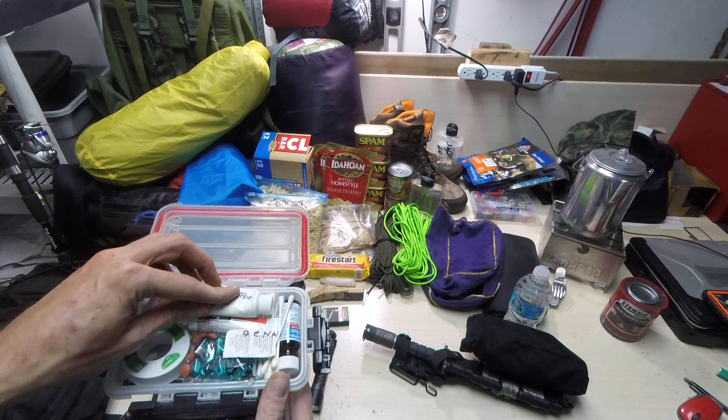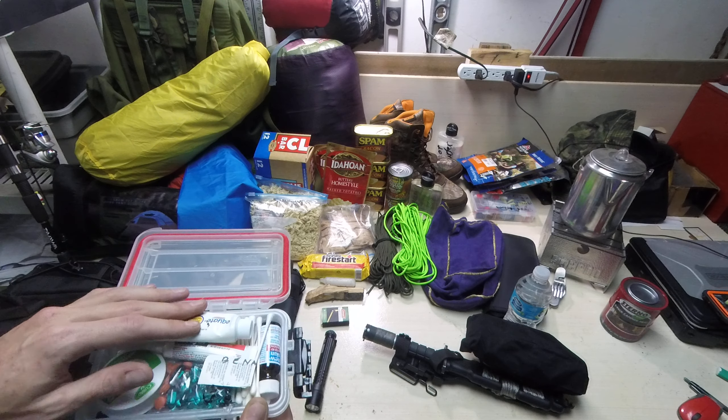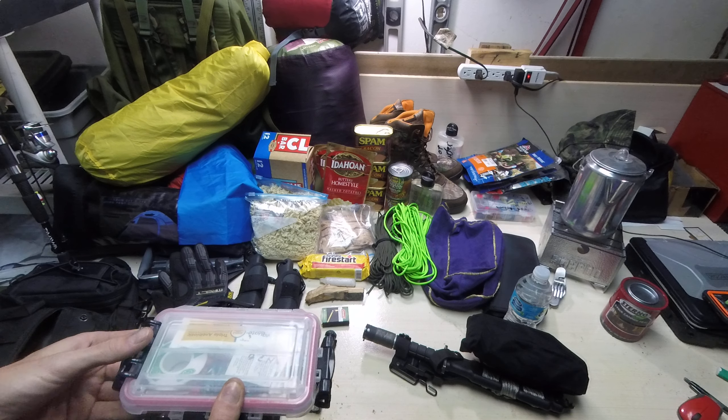And in the bottom of there I have a different assortment of band aids. Pretty straightforward, nothing too crazy. Not going to put a staple gun in here for stitching any wounds or anything — if I get in that much trouble I'm pretty screwed.